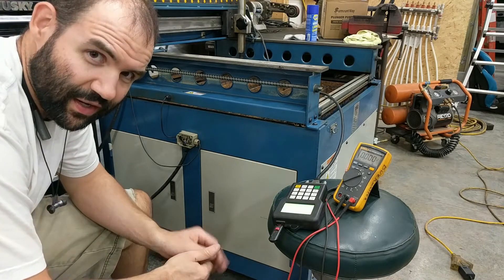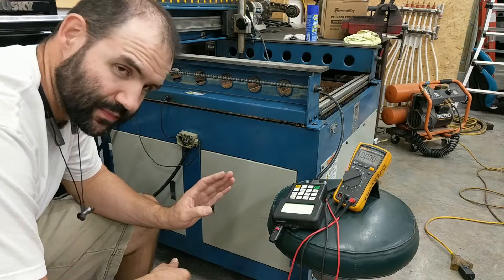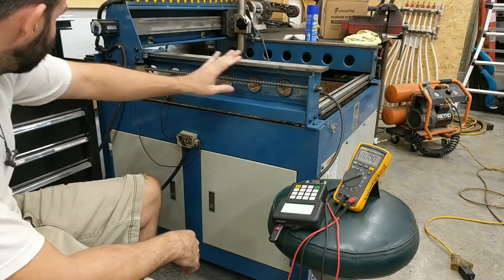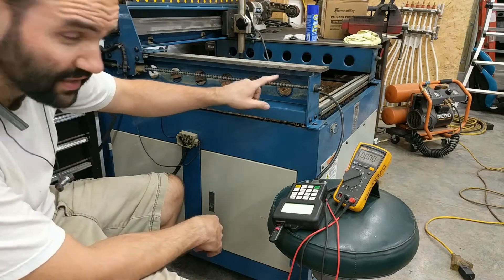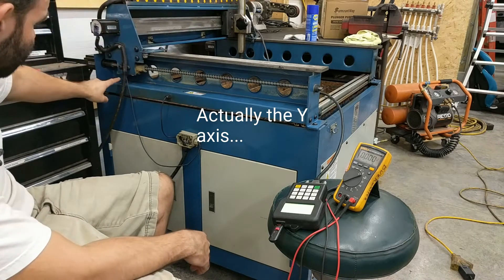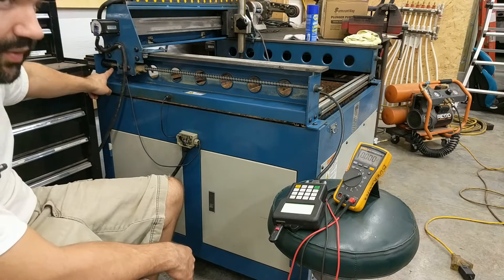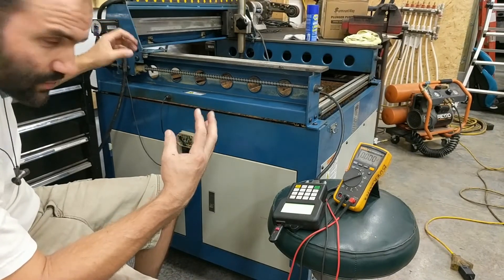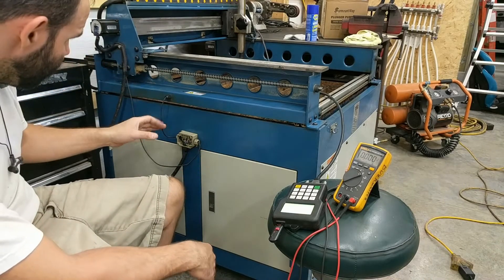Alright, so I've been staring at this for about half an hour, and I think I finally figured out what was happening. I was intermittently getting, when I was homing the x-axis, it would go blast right past this sensor and bottom out here. You could hear the servos struggling, which is not good for anything.